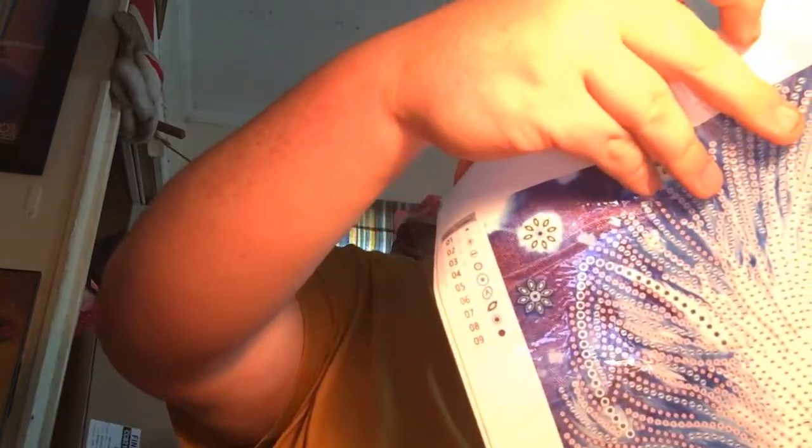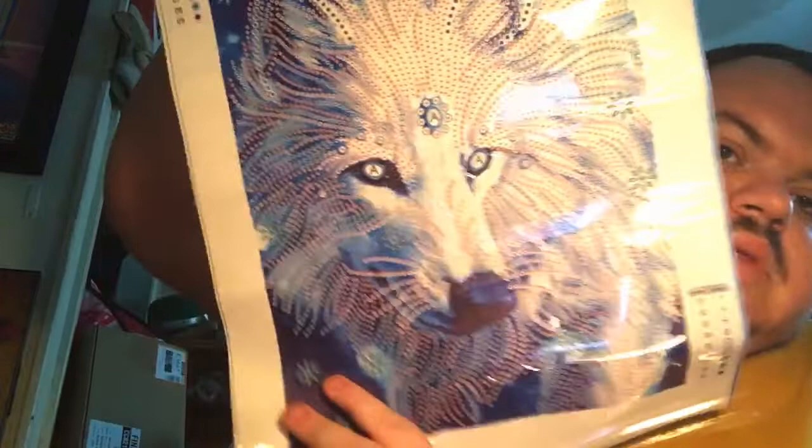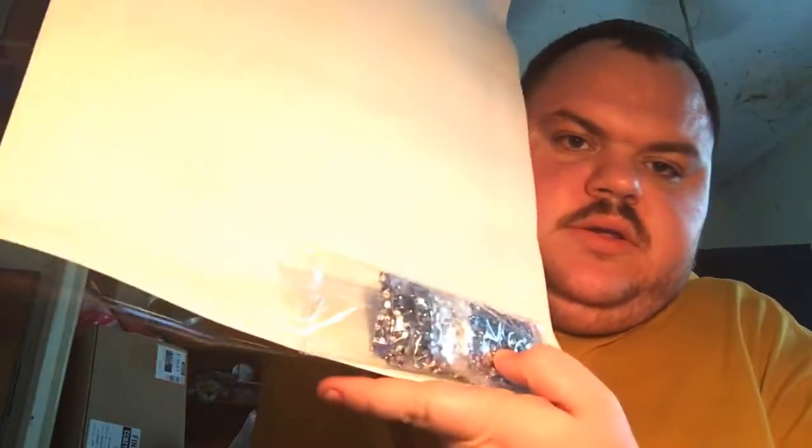For all my wolf lovers — this one doesn't say the size on it yet, but here's my wolf. It's a 30 by 40 and it has nine colors. There's my special wolf, and there are the special drills.